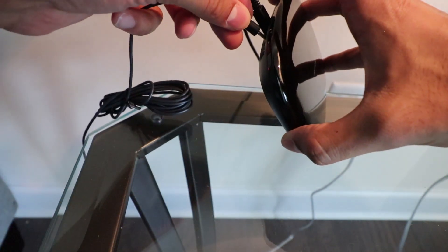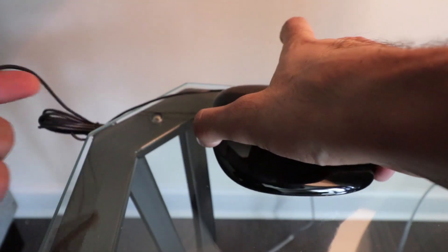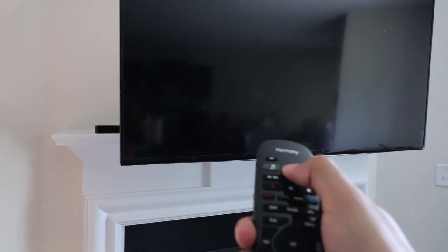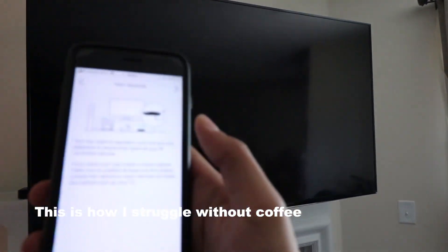Take this thingy, connect it in there. Did it work? Didn't work. Still didn't work. Apparently I didn't hit save device.